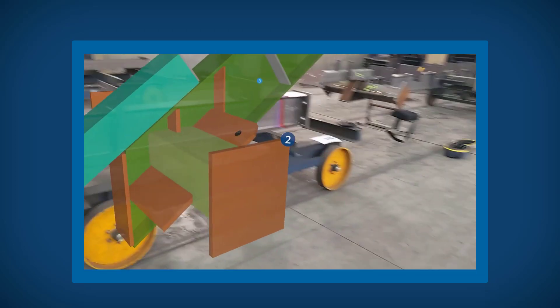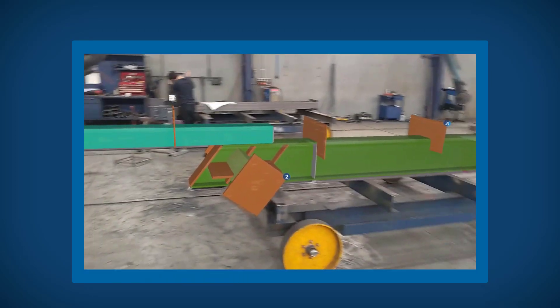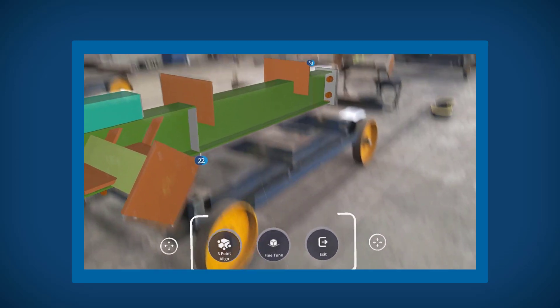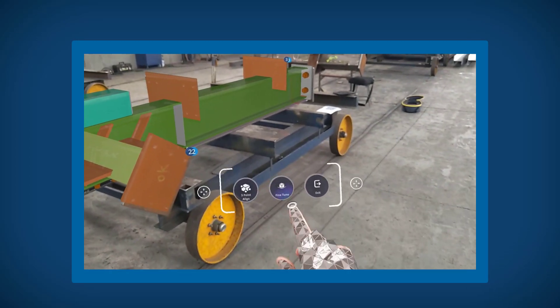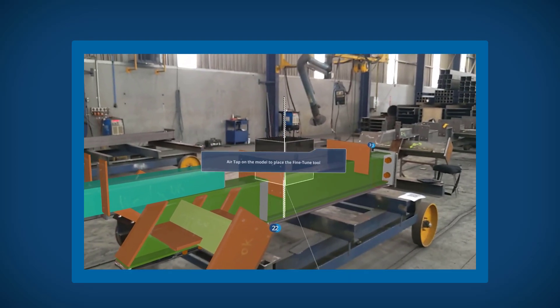Once you have selected three pairs of points and are happy with them, open the toolbar and select Done. For minor adjustments of your placement, use the Fine-Tune tool. This allows you to make slight alterations to your placement along each axis.